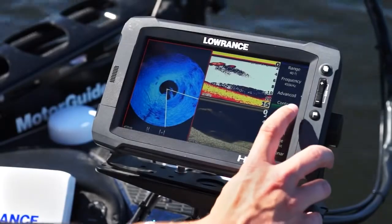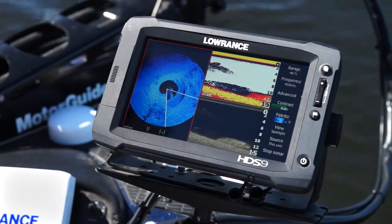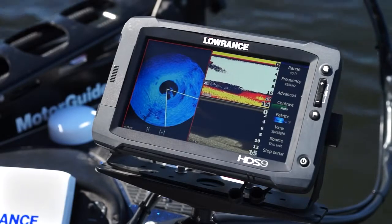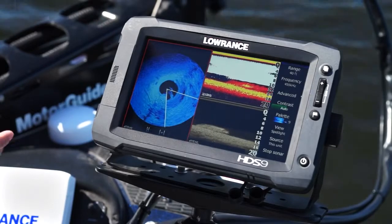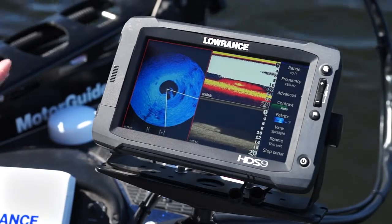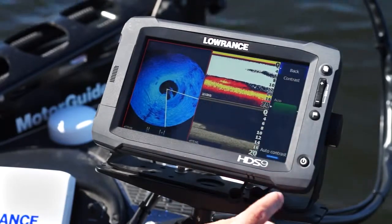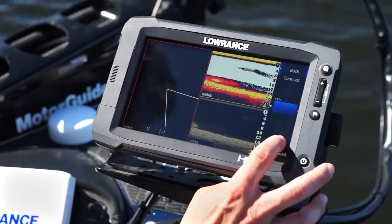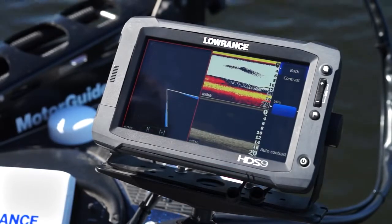Contrast is another adjustment you have — currently it's on auto. That allows it to automatically adjust brightness. If you go deeper, your contrast will automatically increase; if you're shallower, it will decrease. But you have the ability to turn off auto and make 1% increment adjustments, so you can really fine-tune it and get the exact shadows that you're looking for.